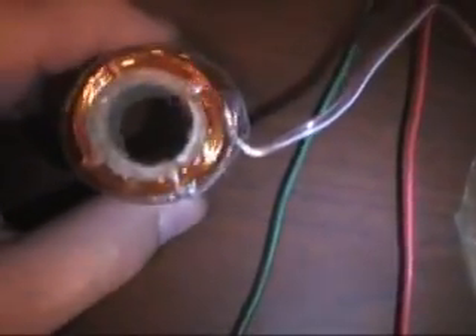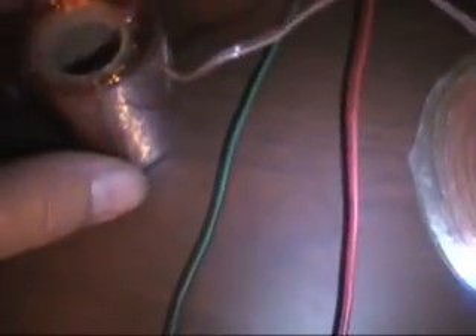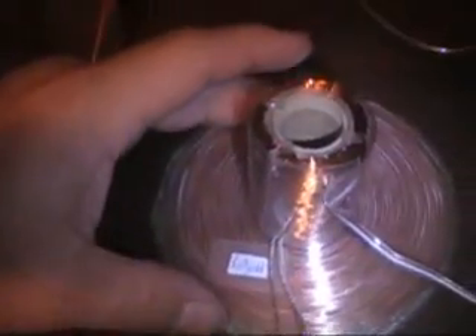Now I have an air core solenoid wound inductor — 97.2 millihenries. I'm going to put this solenoid coil on top of the pancake coil and see if I can get it to resonate, in honor of Nikola Tesla's birthday.